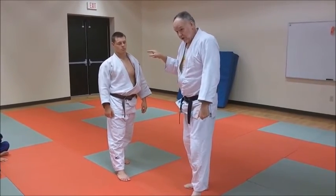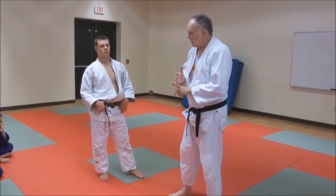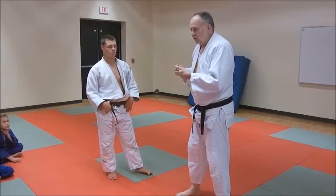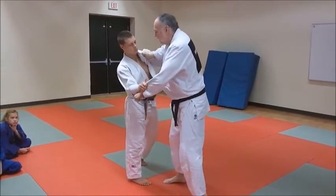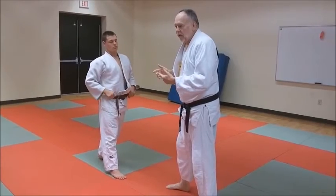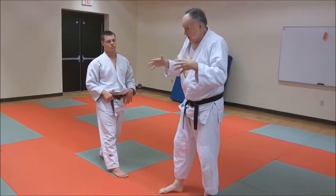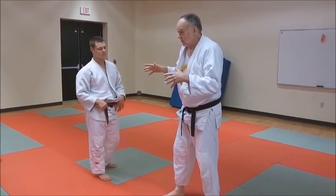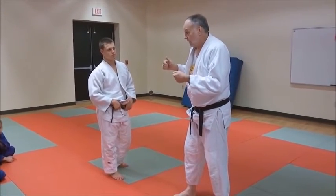We're going to have grip randori. Grip randori is just like randori, except you don't throw or pin — it's just gripping. I'm going to try to outgrip Kyle, Kyle's going to try to outgrip me. We'll go for about a minute, then bow and get a new partner. If at some point I get a better grip and dominate, we say okay and start again. When you grip randori, you've got to be real intense — when I was coaching young guys and girls for years, the gripping would get really, really aggressive. Harder than regular randori almost.